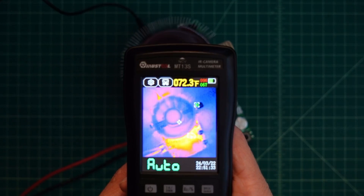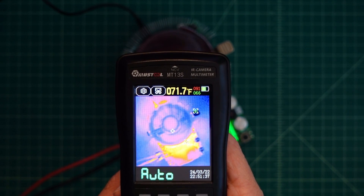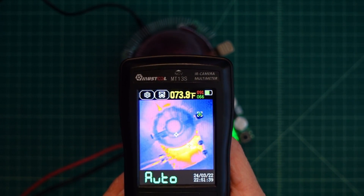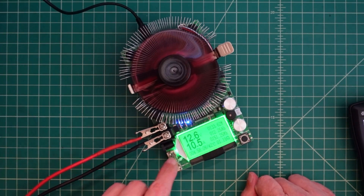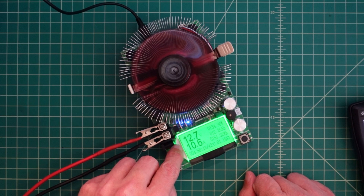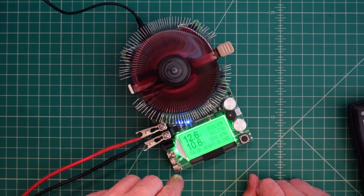Our cool spot is 67 degrees. But that's pretty cool. I'm going to go ahead and crank this up a little bit more. You can see that we're putting a load on the power supply, so our voltage has dropped down to 12.6. But now our amps are up to 10.